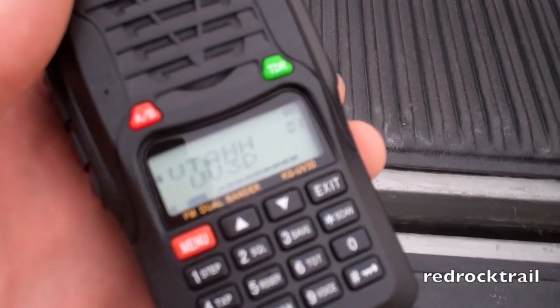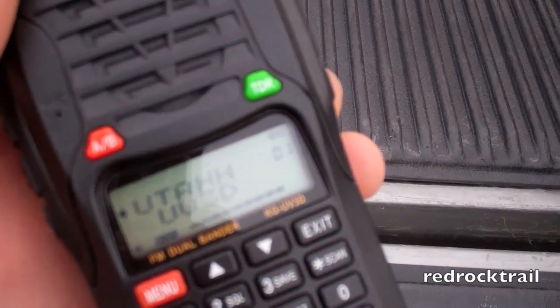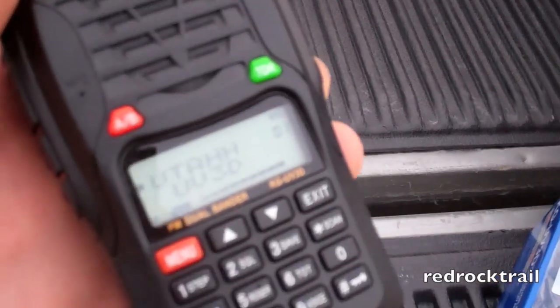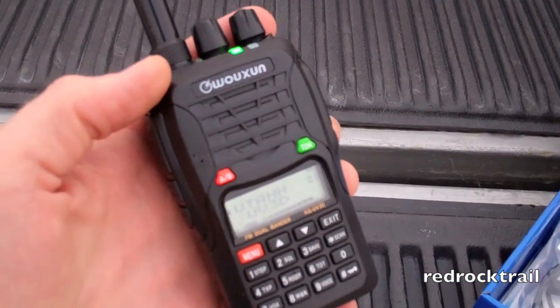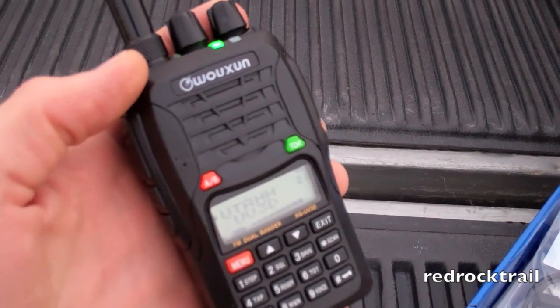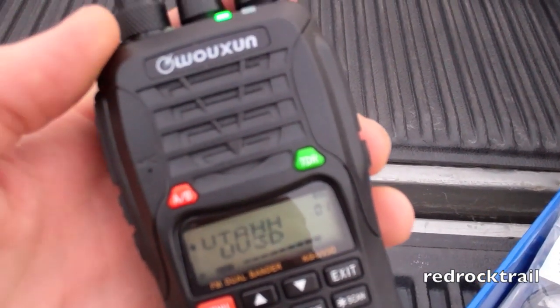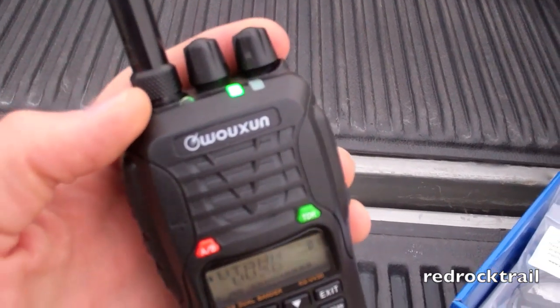It looks like there are some hams talking through the main repeater now that I'm connected to. I'll let you get a sense of the transmit volume here. All right, I'm going to let you go — I've got to see what Ronstar and Bob are up to, and I'm starting to get hungry.